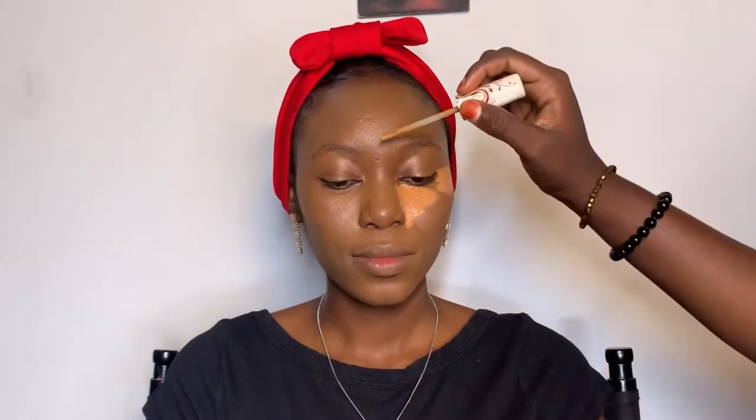After blending the foundation, I'm going to use the Pineapple Cosmetics concealer to highlight her face. I'm applying it under her eyes, on her forehead, on her chin, and on her nose bridge as well — and the other side of her face under her eyes. Then I use the same beauty blender to blend in the concealer.